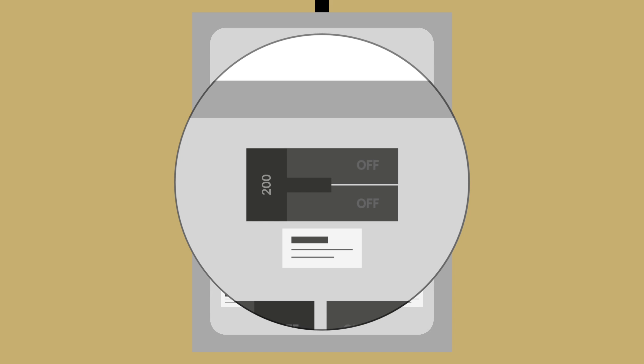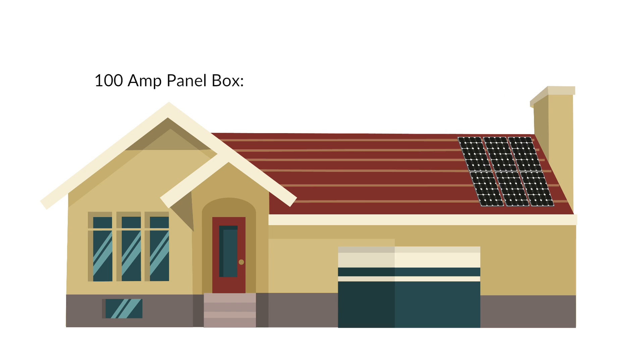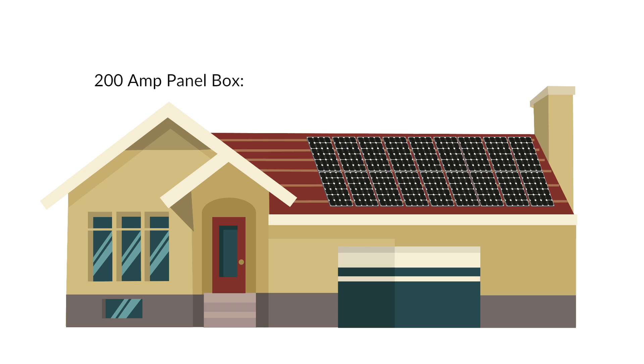The amps will dictate just how large of a solar system your jurisdiction will allow. In most jurisdictions, a 100 amp panel box will typically allow you to have a maximum solar system size of around 4.25 kilowatts. A 200 amp panel box can support a system size of around 12 kilowatts, which would cover most residential installations.